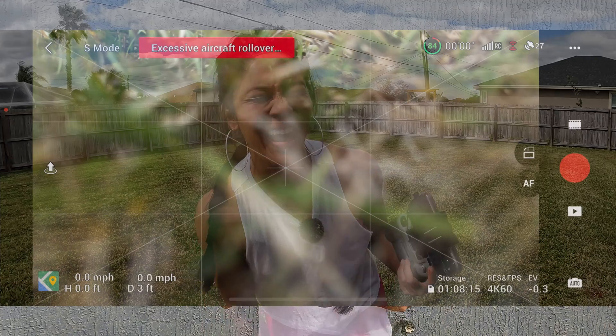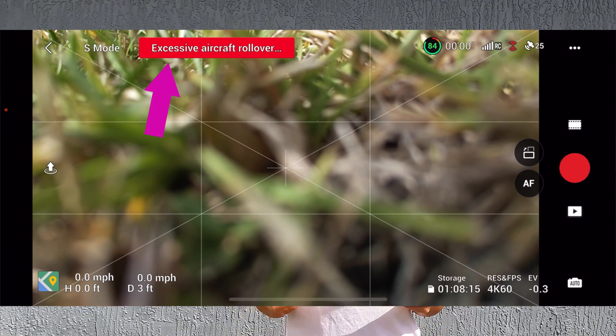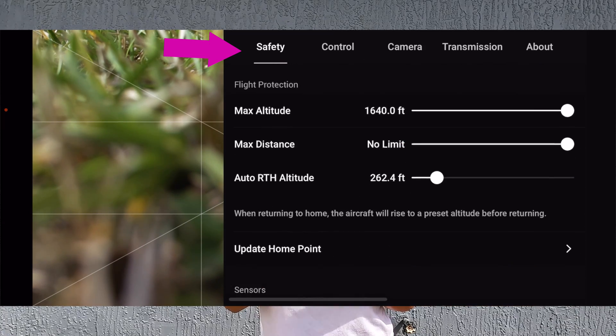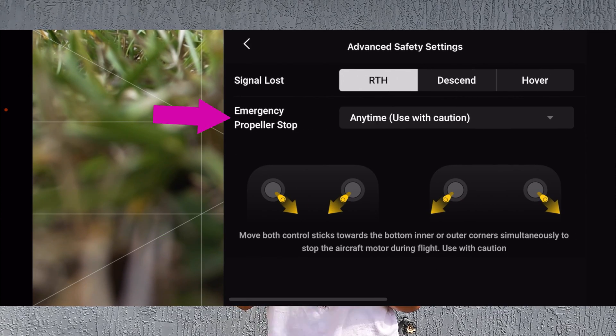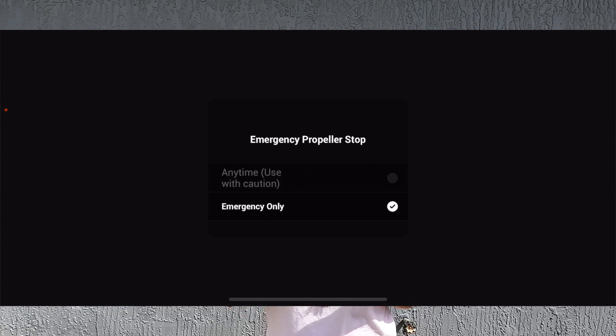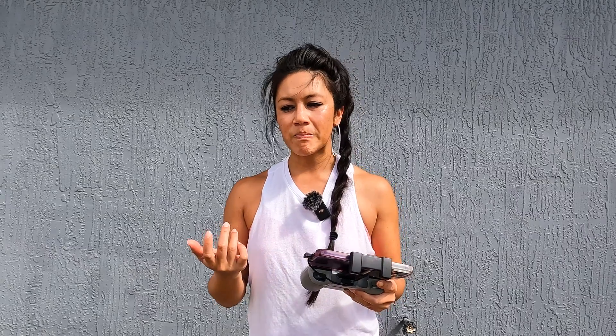Let me show you what that looks like in the safety settings. I'm going to go to the three dots, and underneath Safety you'll see an area that says Advanced Safety Settings. Underneath that you'll see Emergency Propeller Stop. The auto setting will be under Emergency Only — that's what it's normally set at. I've been playing with it on 'Anytime — Use with Caution,' which I'll demonstrate at the end.